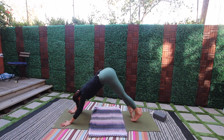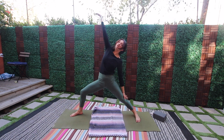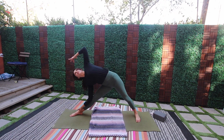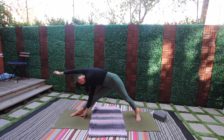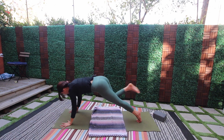Back to down dog, right leg high to the sky — step it through, windmill open, warrior two. Reverse, straighten the front leg, exhale — triangle pose. Reach the top arm long and overhead. Turn into yourself — vinyasa.